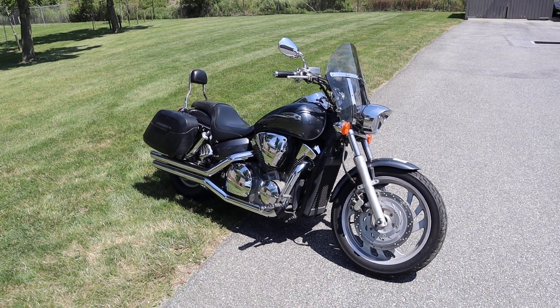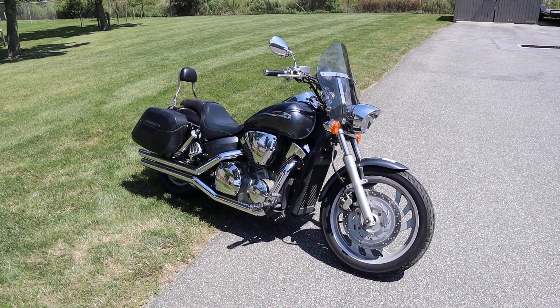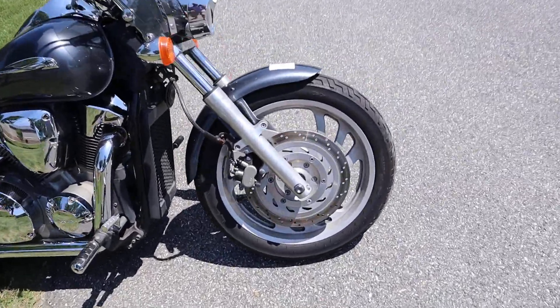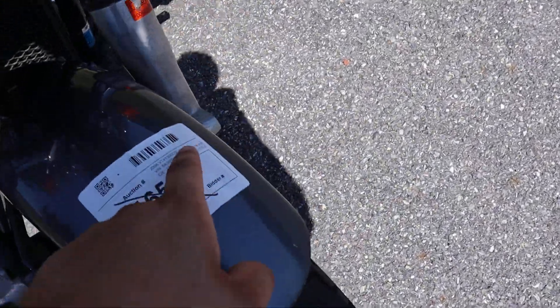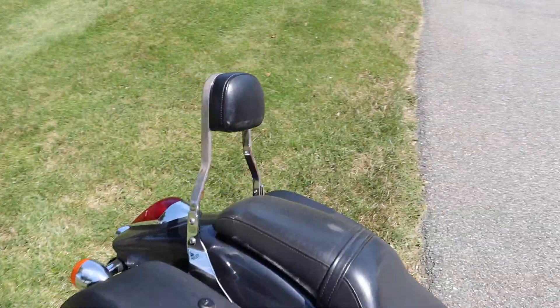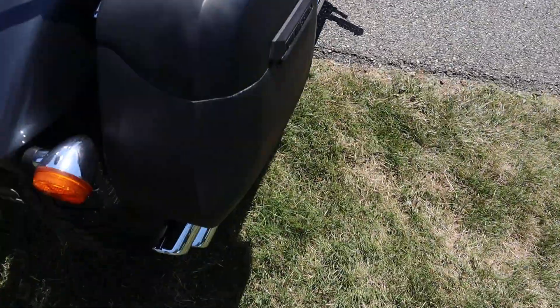What's up guys? I'm here with TeslaCycle.com with the 2006 Honda VTX1300 — I think this is the F? Oh, the C. It's the custom. People are going to roast me and they're going to be like, no, that's not the F!